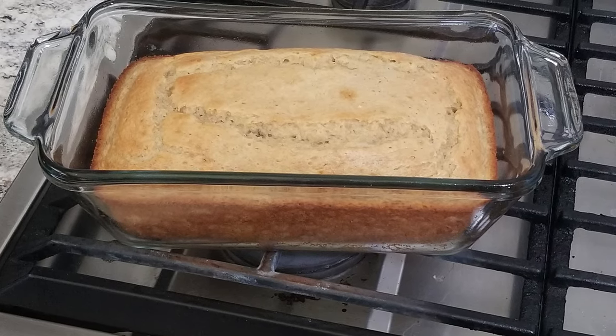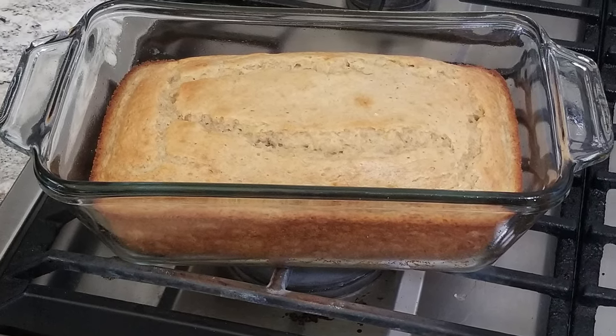While I'm waiting for the paint to dry, I think I'll have a slice of this homemade banana nut bread.